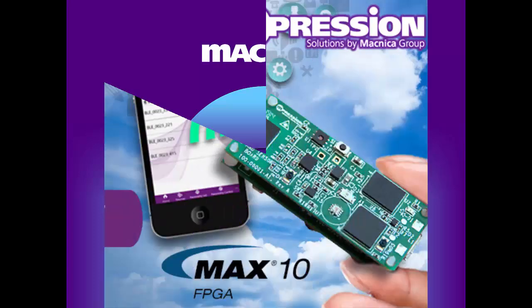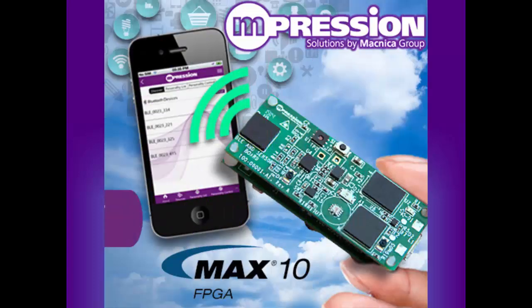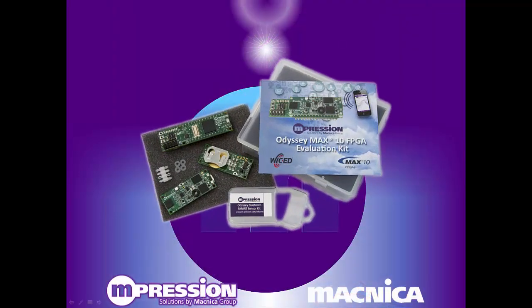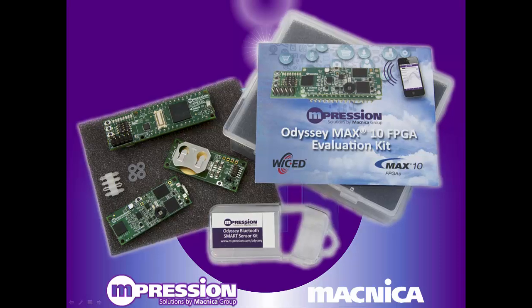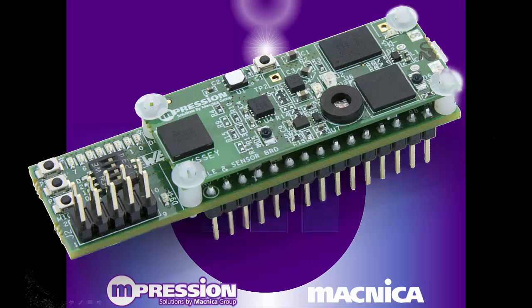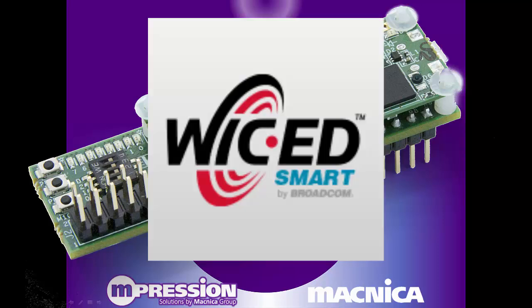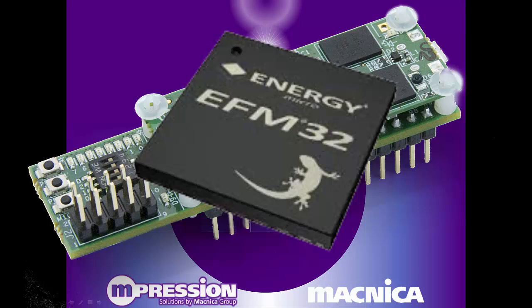Are you interested in exploring the capabilities of the new Altera Max 10 FPGA and designing something for the Internet of Things? Impression's Odyssey Max 10 FPGA and BLA sensor kit is the perfect way to get started on your design journey. It combines an Altera Max 10 FPGA with a Broadcom Bluetooth Smart module and a Silicon Labs microcontroller.